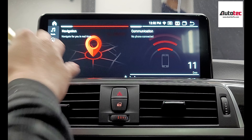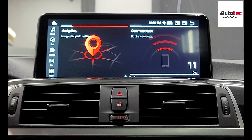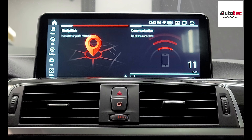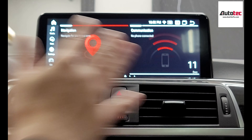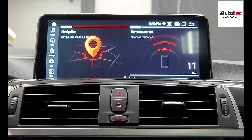This system also comes with wireless Apple CarPlay and Android Auto, and also comes with offline GPS. This one also comes with a 1920 by 720 high-definition screen. You can see that it's very high-definition compared with the original one.